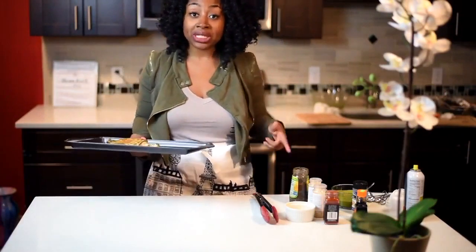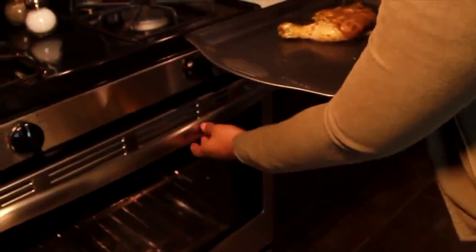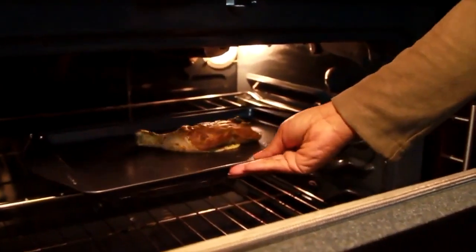Now we're going to take this chicken, put it in the oven for 45 plus minutes. But halfway through, you're going to flip it. Alright guys, so now we're going to check on the chicken — 45 minutes have passed.